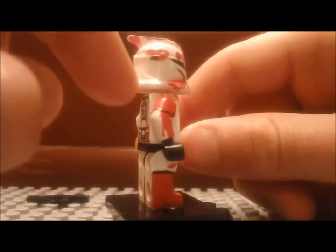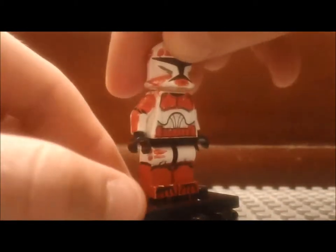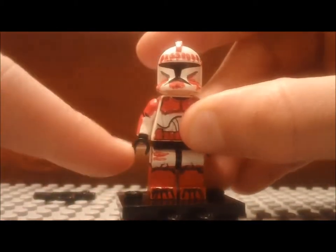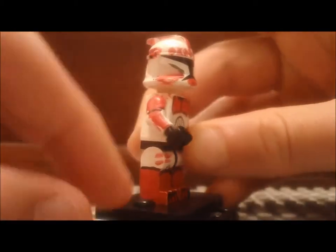On the front you can see it's messed up a little bit on that side. And then he's got red chest plates and all that.